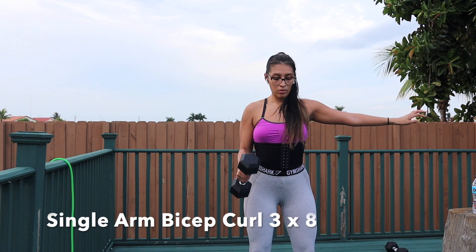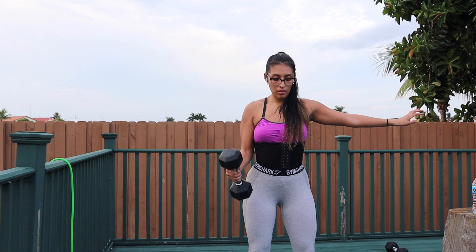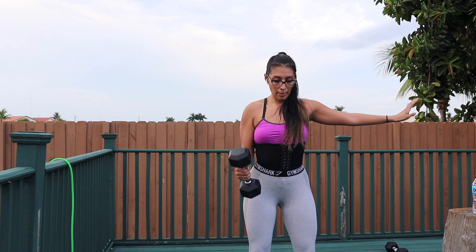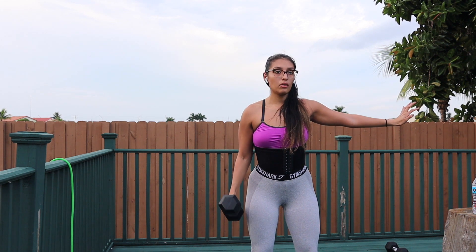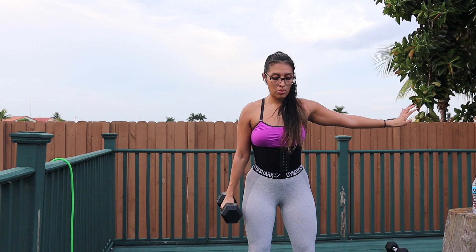This is our last workout for the day — single arm bicep curls. Same form and technique as the banded single arm bicep curl, but the difference is I have my arm out for stability. This ensures I'm working nothing but my bicep muscle.